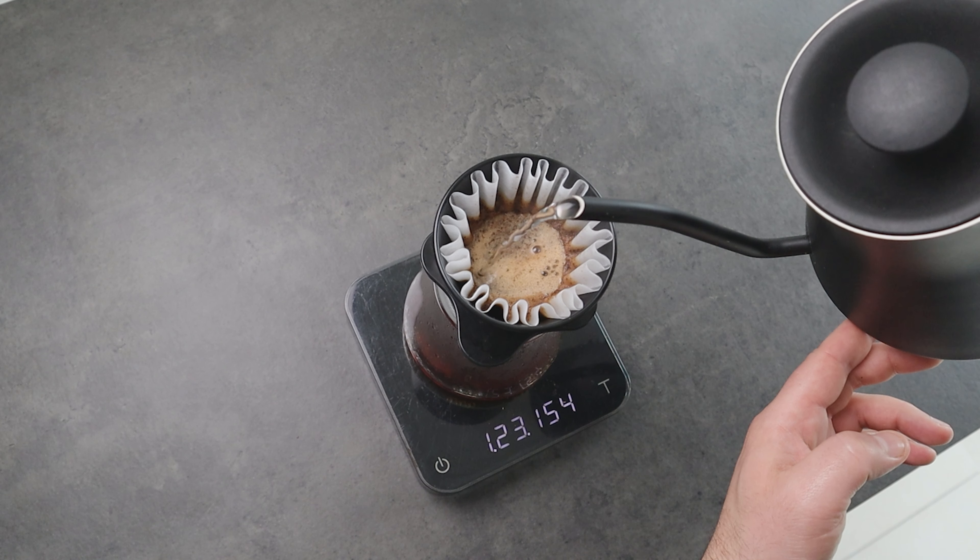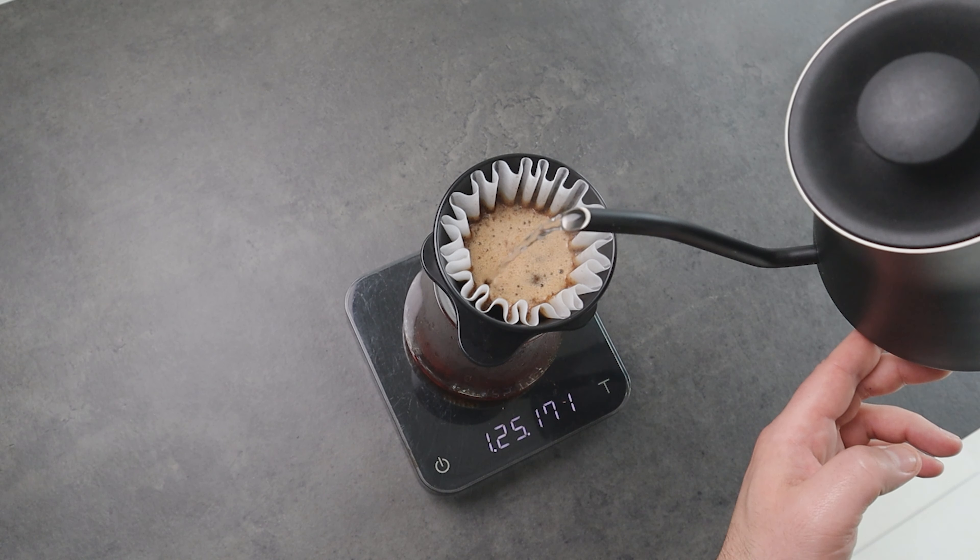I think this is a big improvement on the Aurea V3 to achieve more consistency during brewing. I started brewing with this dripper using the large Aurea V3 brewing method I shared on my channel and it works perfectly. It makes me feel more comfortable during brewing because I know it won't clog, so I can focus more on being precise and consistent with pouring water.